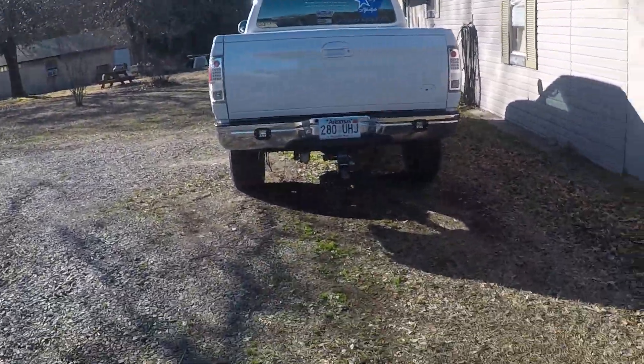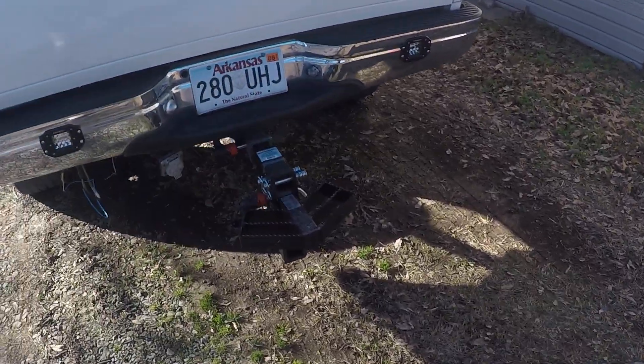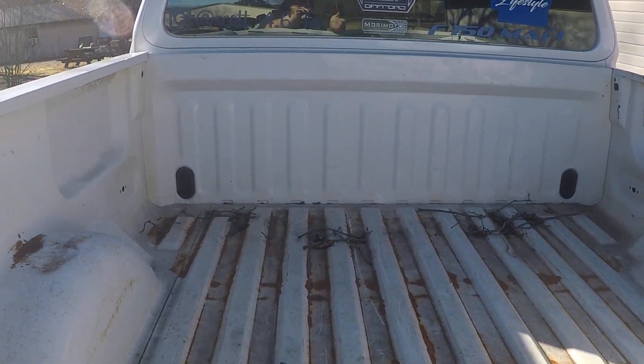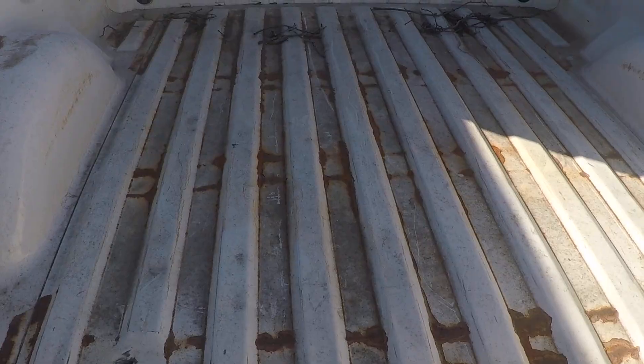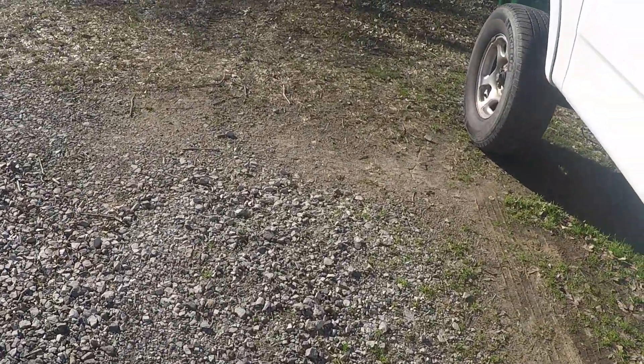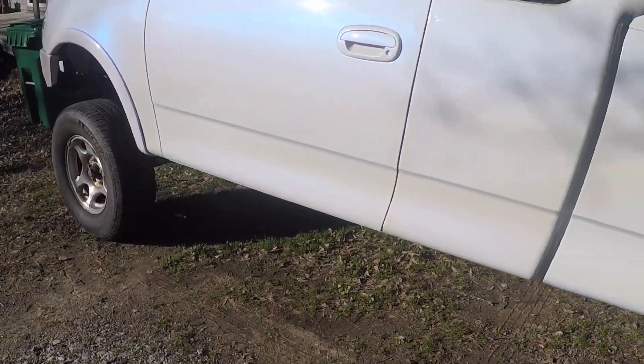I showed y'all the wheels and tires I was going to look at yesterday. The guy that has them wants to wait — I understand that, but I need something right now. So I found another set with some 33s. Hopefully they don't rub too bad until I get my lift. I'm going to go get those here in a little bit — as soon as my grandpa gets off work, we're going to go get them.